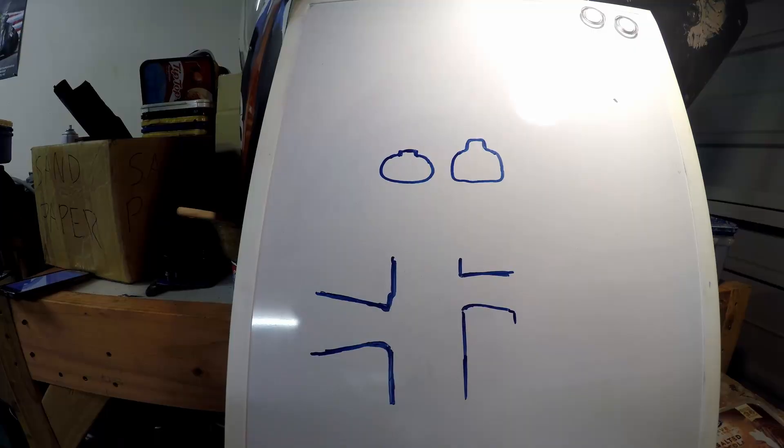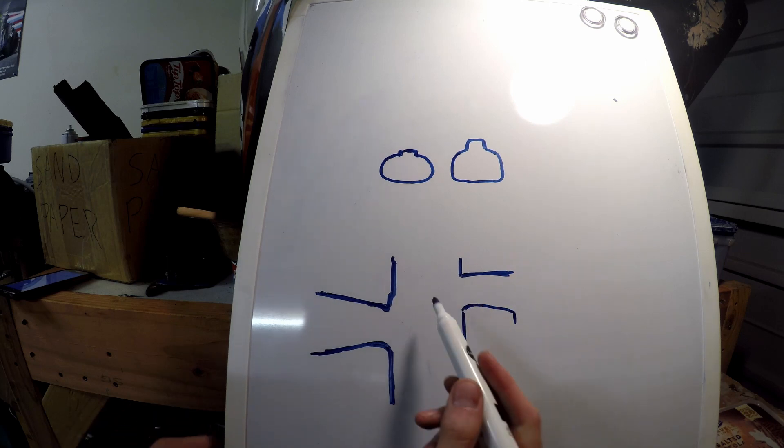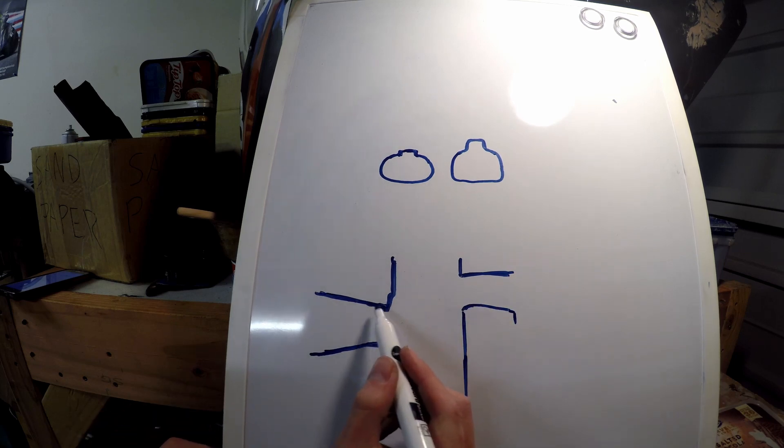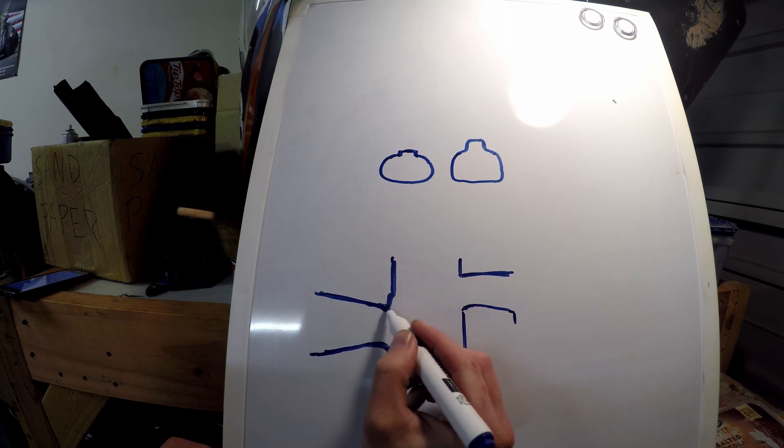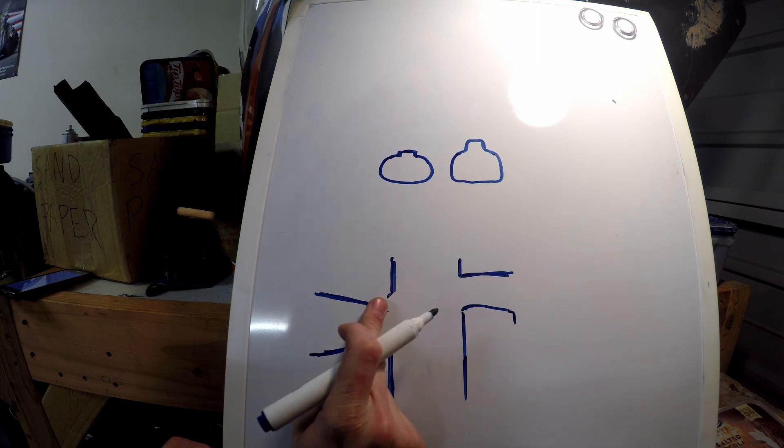What's up guys, it's Logan here from the Motorcycle Forge and today we're going to do some porting and polishing on this DT175 MX barrel. I've done a quick diagram of a side cutout of the standard barrel. The things we're going to fix — this casting here is really restrictive, and this here is our boost port which is pretty much completely covered up.